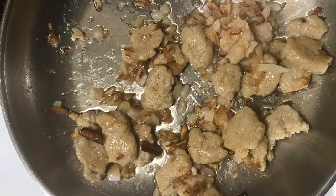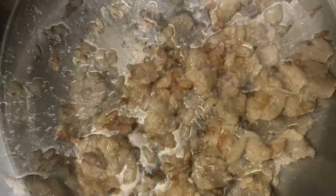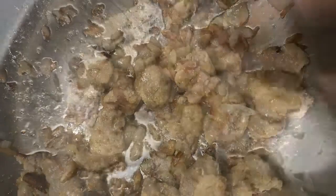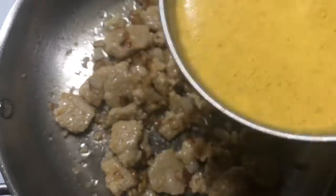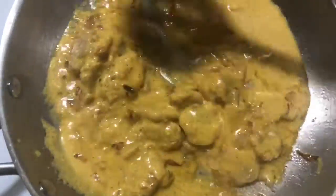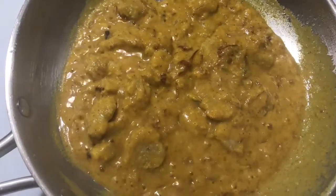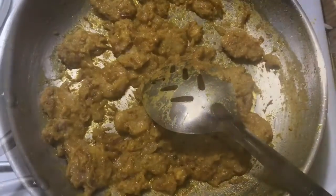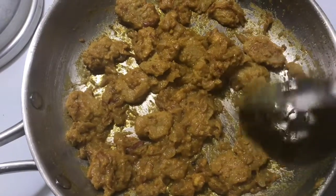Now coming to the sautéed onions in the pan — I'm adding the seitan mutton pieces and letting them sauté for a couple of minutes. After that, add a pinch of salt per taste, then add the kutu curry paste. Sauté it well for another 10 minutes so the paste cooks down properly. After 10 minutes, all the masala will be absorbed well.